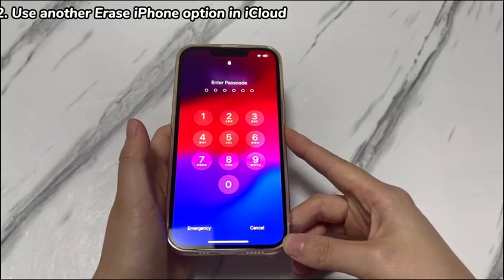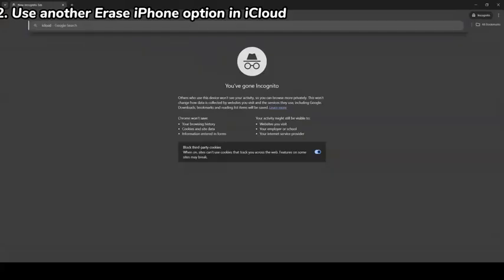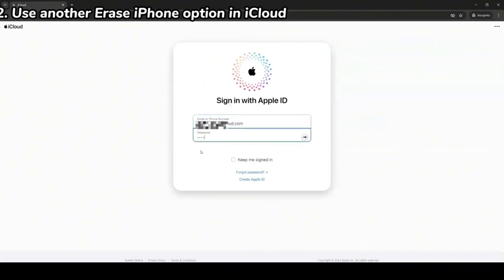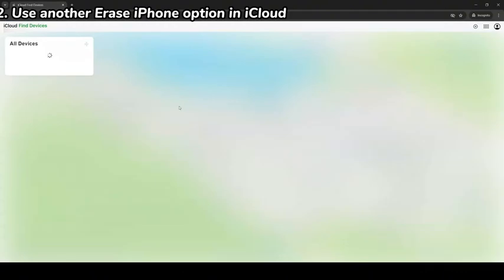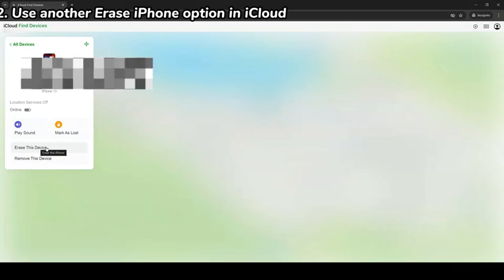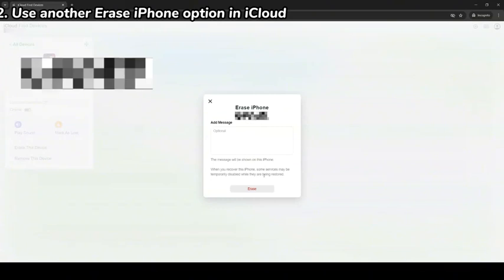If you meet all the requirements, follow these instructions to reset iPhone XR without passcode. On another device or computer, open a browser and go to iCloud.com. Enter your Apple ID and password — the login credentials must be the same as the ones used to log in to iCloud on your iPhone XR. Enter the two-factor authentication code if asked. After the iCloud homepage loads, scroll down to Find and tap the green Find My icon. A list of device names will appear — find your iPhone XR's name and tap it.